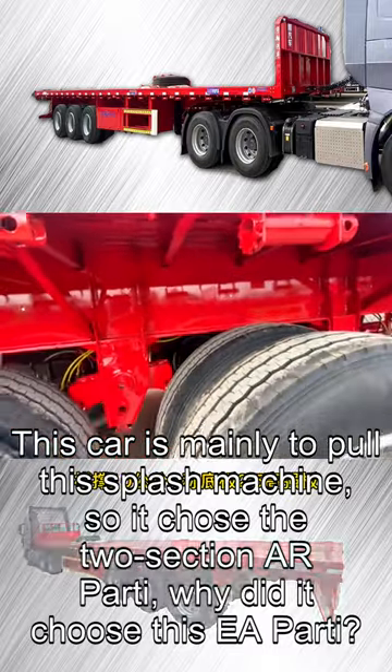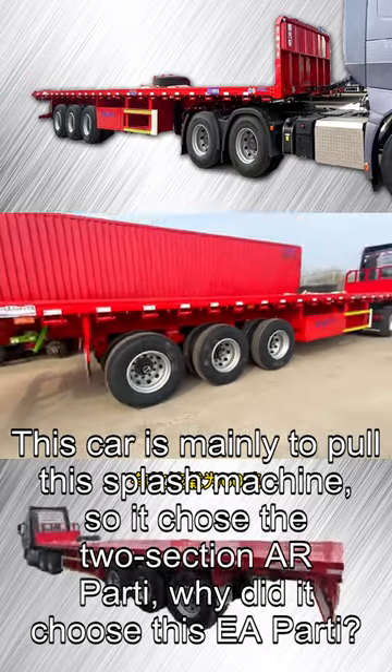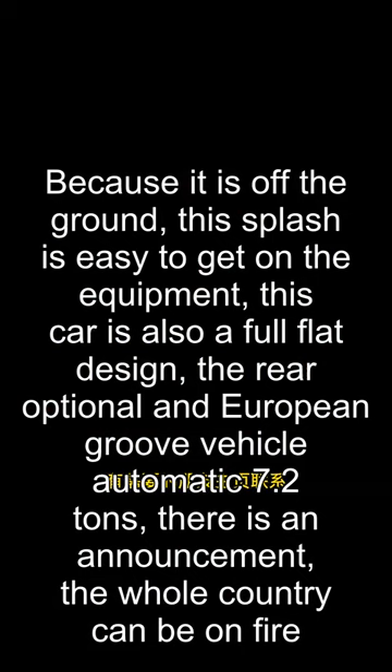This car is mainly designed to pull a splash machine, so it chose the two-section AR Part 1. Why choose this EA Part 1? Because it is off the ground, making it easy to load the splash equipment. This car also features a full-flat design, with a rear optional European groove vehicle rated at 7.2 tons. There is an official announcement, and it can be registered nationwide.